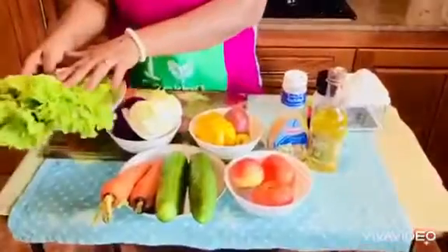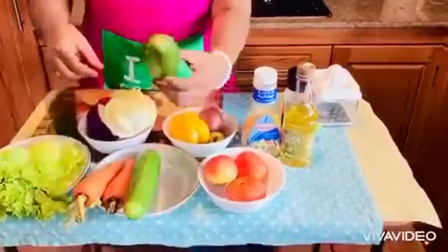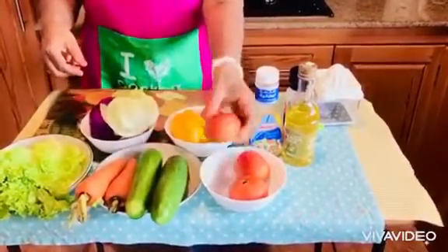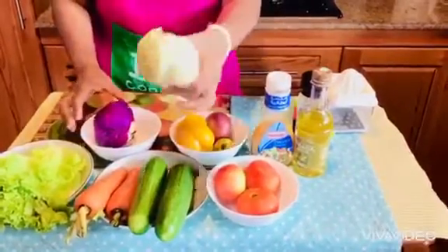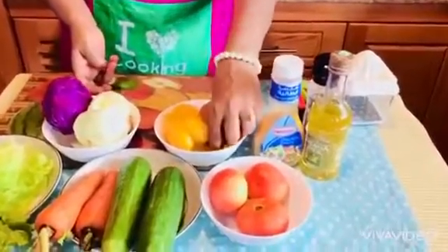First I will show you the ingredients. Let's use carrot, salad cucumber, tomato, bell pepper, iceberg, purple cabbage, and onion.